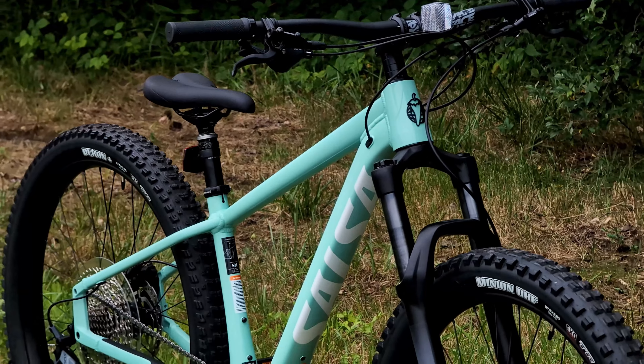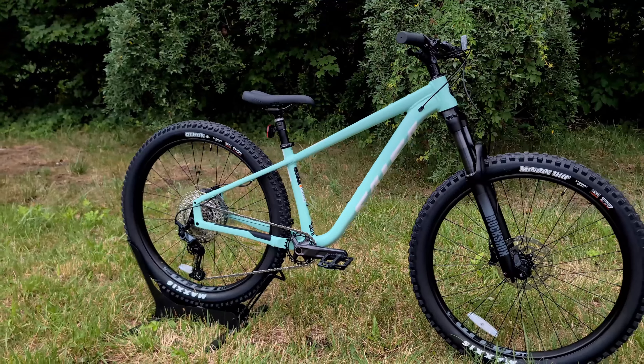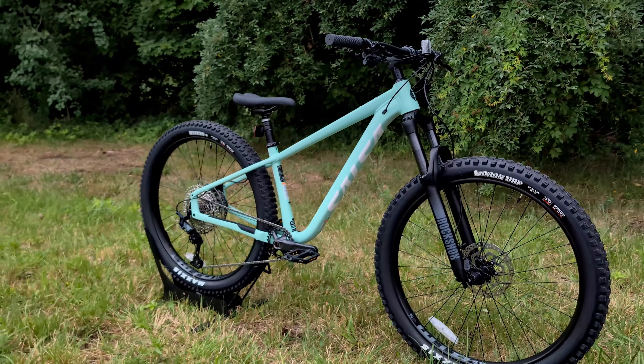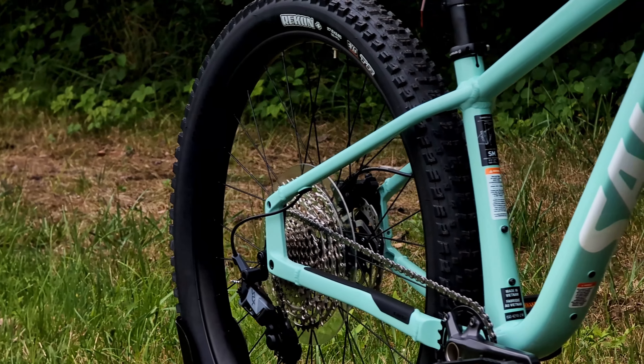This Timberjack came out as we were seeing some of the Diamondback, some of the Commencals, your Trek Roscoe — all really coming into their own as some of the more playful and fun hardtails. A bike that you would be able to take full-on trail riding without worrying about overstressing the bike or outgrowing it.